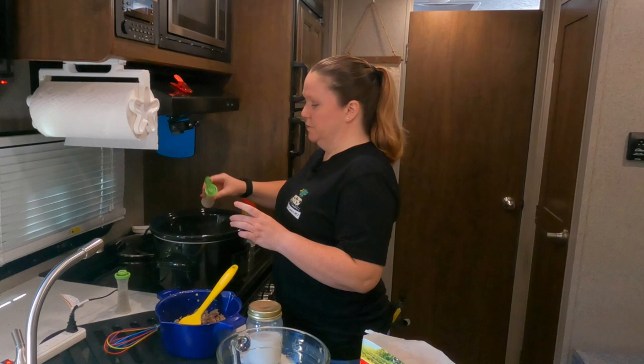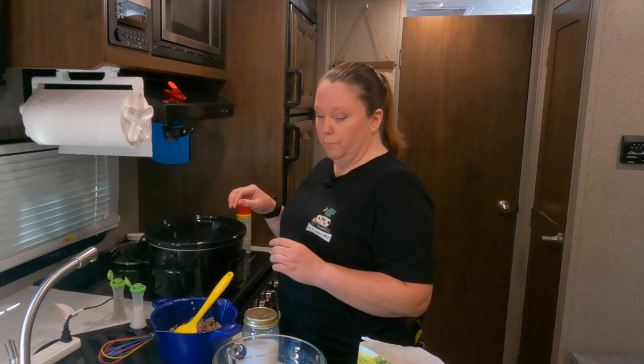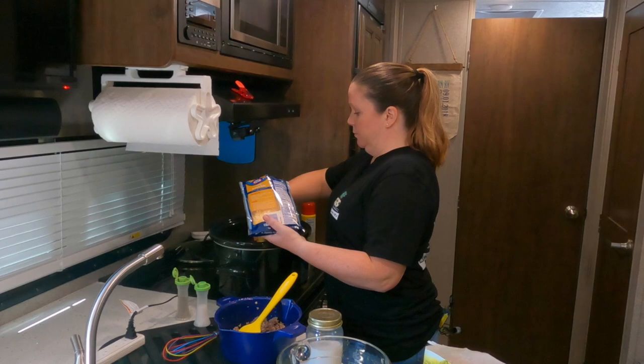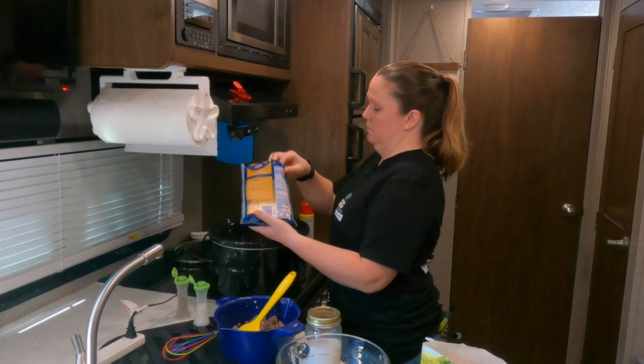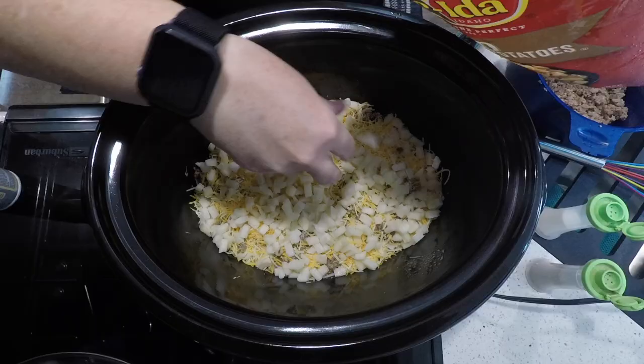Just a dash of salt and pepper — the spices don't necessarily reach all the way to the bottom layer sometimes. Then your meat, then a cup of cheese. Most of these bags are two cups, so I'm going to use about half a bag. Then throw another layer of potatoes, salt, pepper, meat, cheese. Eventually you'll end up with cheese on top.